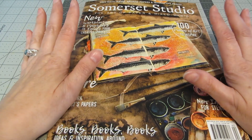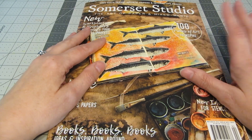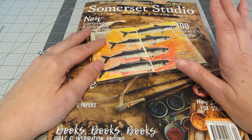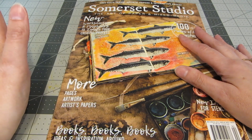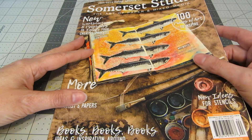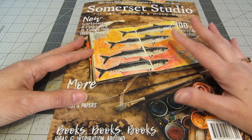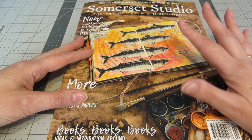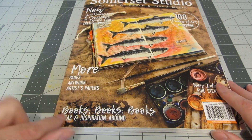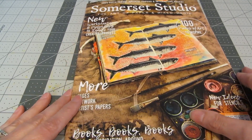Somerset Studio's got tons of art pieces, samples, and examples for you. This particular issue, which is May, June, and July 2019, has over a hundred pieces of artwork for you. They've also added some more artist papers, which are papers that you can remove and use in your own artwork. They've now also added some worksheets and some prompts, which are really fun. And like always, there's artist profiles and this particular issue has a focus on books, handmade books, and altered art books.